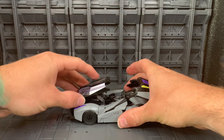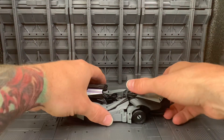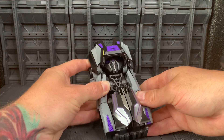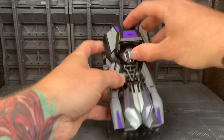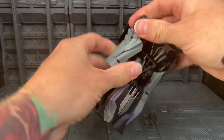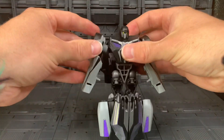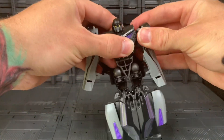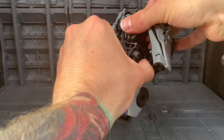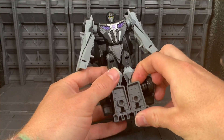Bring these panels forward to sit there on top of the bonnet. Then you bring this round, lift that up over the top just to get it out of the way. Untab the arms from the sides of the legs and go ahead and rotate them up. Then we'll rotate at the waist.